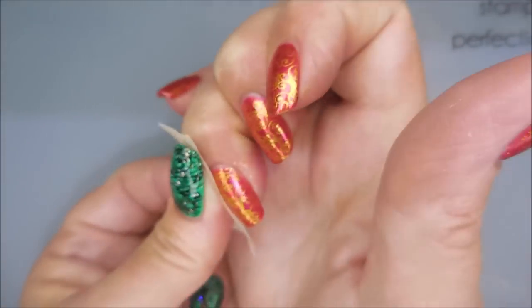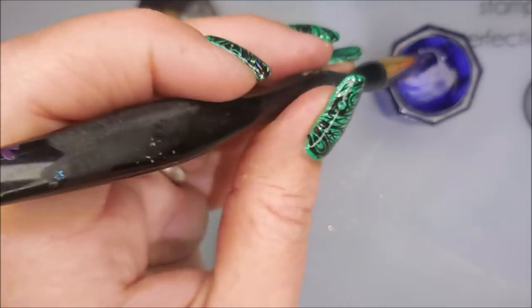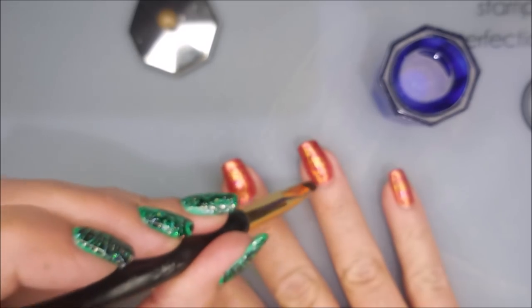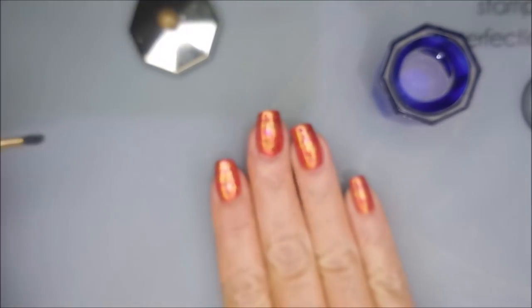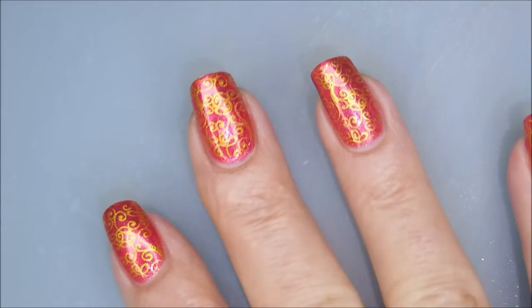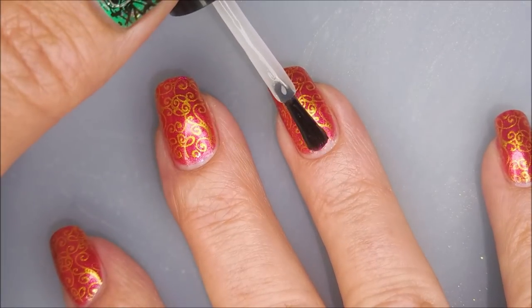Now for some easy, super-duper easy cleanup here with a piece of tape. I am loving that Burt's Bees cuticle cream. But I am going to go in with just a little bit of acetone to clean up with a brush and do just a tiny bit of tidying up. Now I'm going to top it with some of the Posh Top Coat — I love this one.